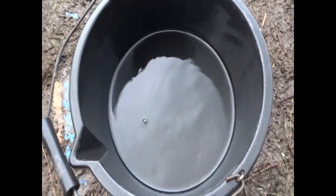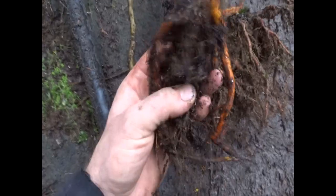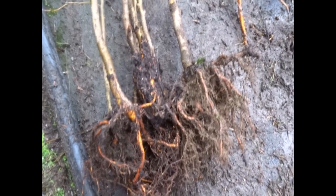Next we need some mycorrhizal. We're trying to put some mycorrhizal on the roots of these older trees because it helps them fix nitrogen — it forms a symbiotic relationship with them. Where do we get the mycorrhizal? From the roots of other older trees.